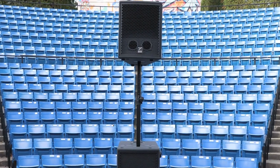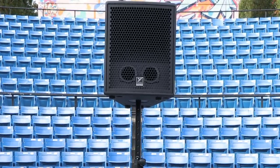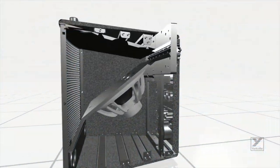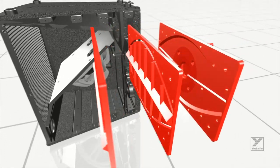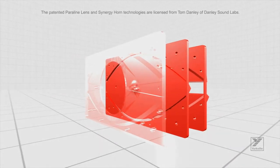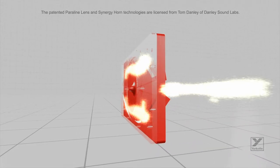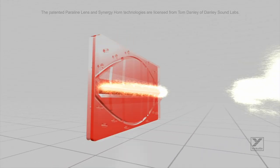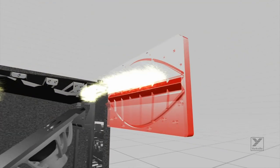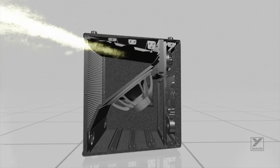Before we get to applications, let's take a look under the hood at the remarkable Synergy Arrays system to understand its core principles: the Paralline lens and the Synergy horn. The unique geometry of the patented Paralline lens produces a precisely shaped wavefront that matches the horn's physical coverage pattern, while providing a continuous horn throat from cabinet to cabinet on the horizontal plane. This eliminates the comb filtering usually associated with traditional arrayed horns and woofers that are typically spaced too far apart.